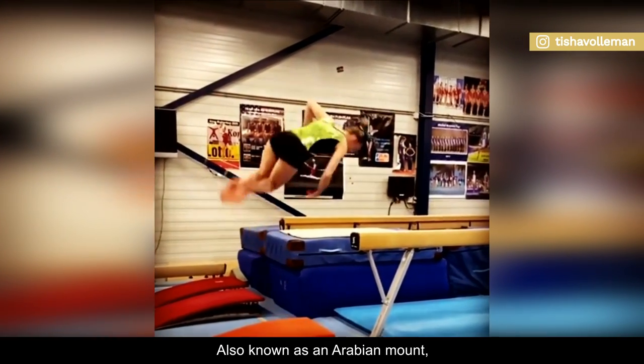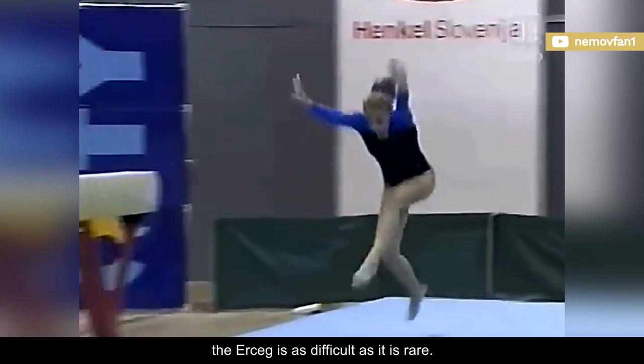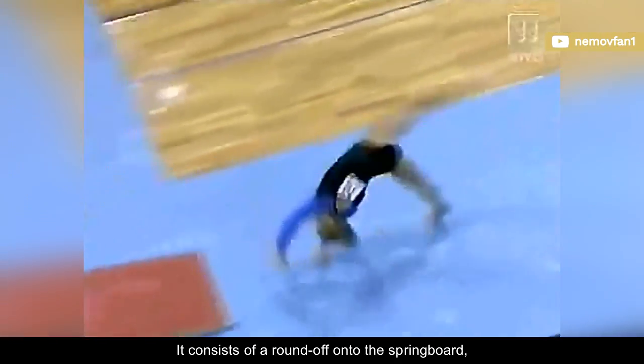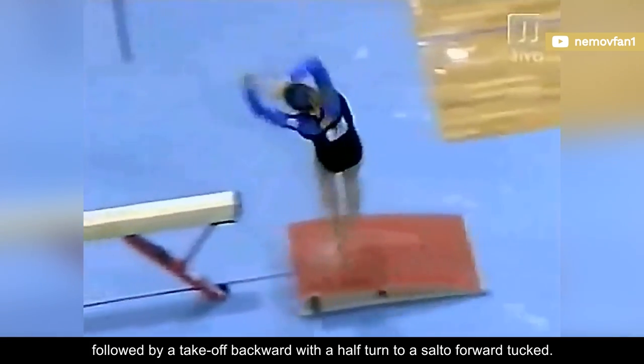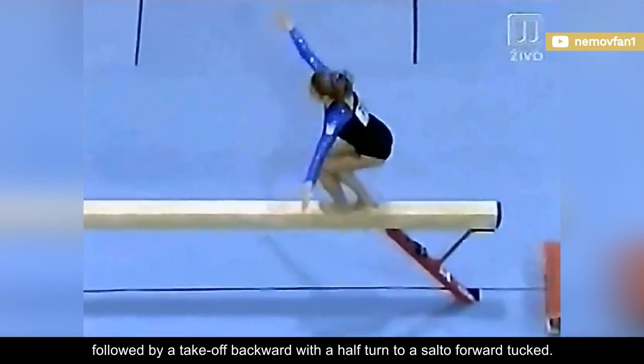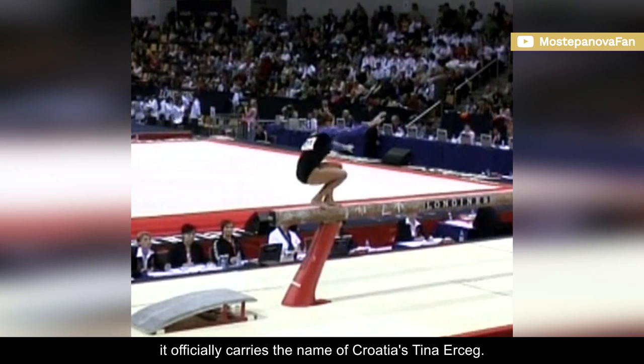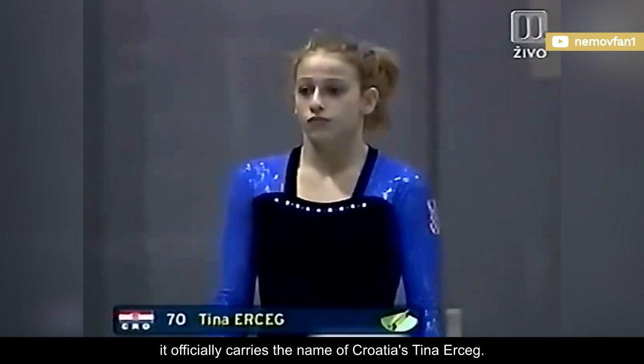Also known as an Arabian mount, the Erceg is as difficult as it is rare. It consists of a round-off onto the springboard, followed by a take-off backward with a half-turn to a salto-forward tucked. Since the 2007 World Championships, it officially carries the name of Croatia's Tina Erceg.